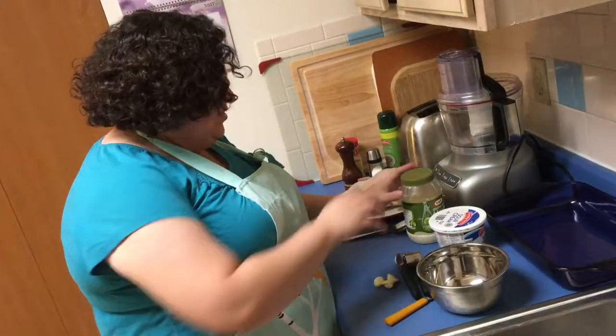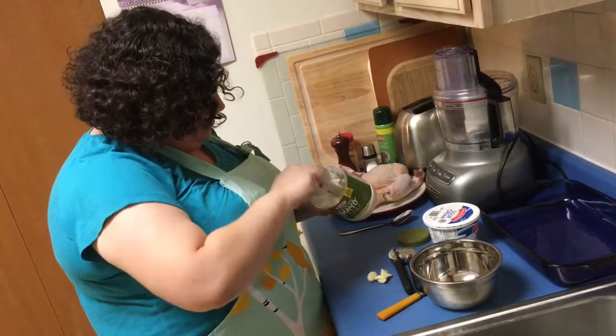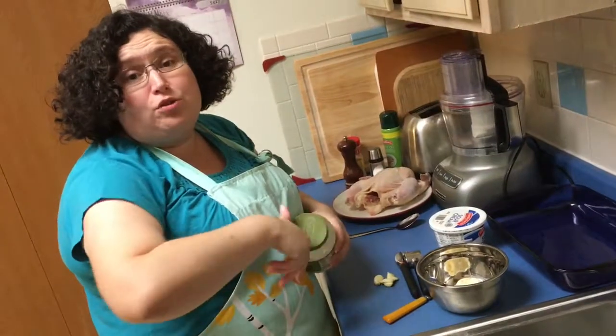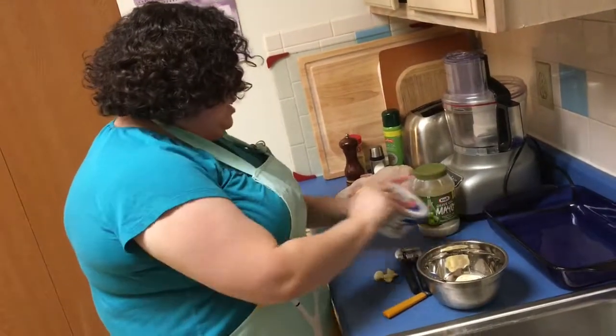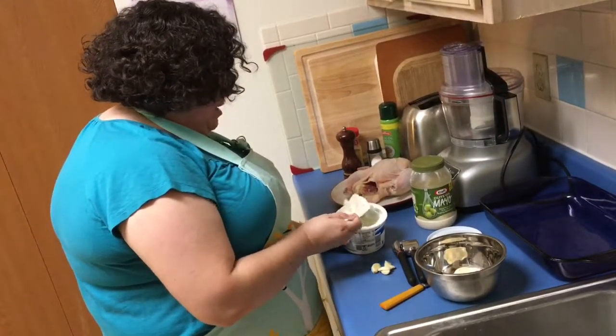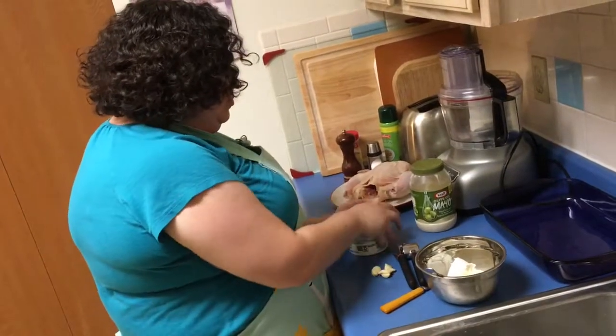I'm going to start making the sauce. First I'm gonna have some mayo — it's my favorite olive oil mayo — just a big heaping tablespoon, or if you're using a measuring spoon it's probably gonna be about two tablespoons. And then I'm gonna put about the same amount of sour cream, a really nice dollop, about two tablespoons as well.